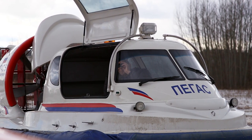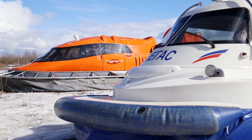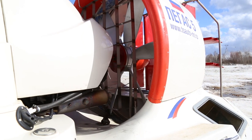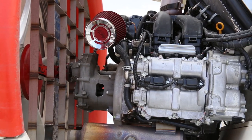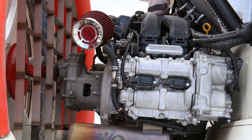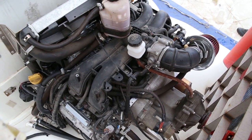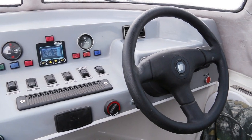By the way, Mirage is not the only hovercraft you'll see in this video. One more vessel will help us today – it's called Pegas. It's significantly smaller than Mirage, but it's faster and more maneuverable. There are five seats on board. The body is made of plastic with a metal frame, and the engine is a gasoline Subaru, 170 HP. Well, I think it's enough of theory – let's see what these machines can show us in practice.